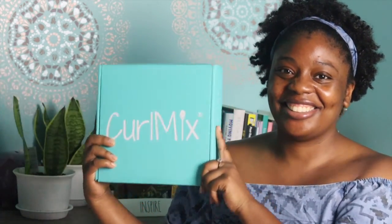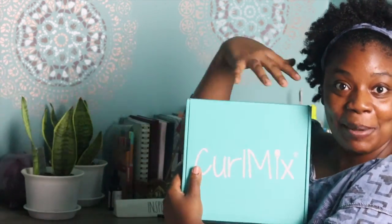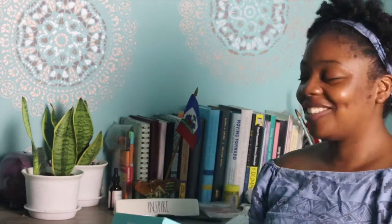Hey guys, welcome to my channel. Today's video is going to be a little different. I just heard that I'm going to take a break, and we all need a break. So today's video is about CurlMix. This is not sponsored — my own coins. I just want to show this with you, and also let you guys know that I am doing this bare face, no makeup, nothing. This is just an unboxing.